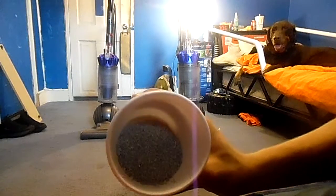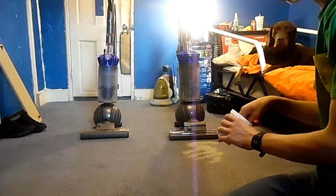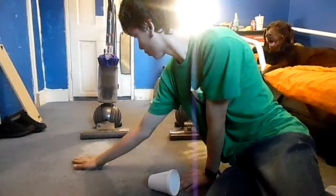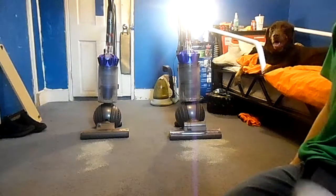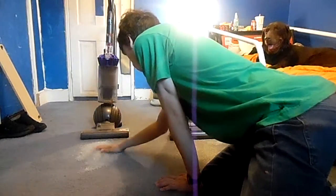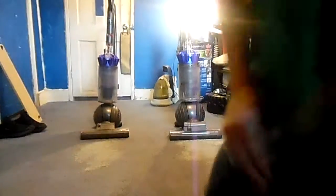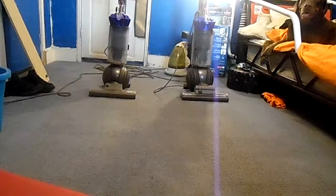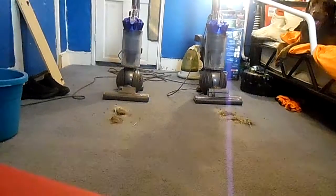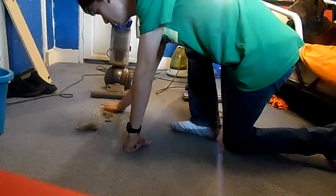I'm going to add the same amount of cat litter. Now let's give them a try. I put the same amount of dirt and I'm going to spread it around.